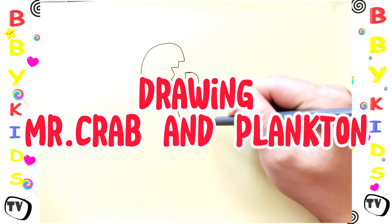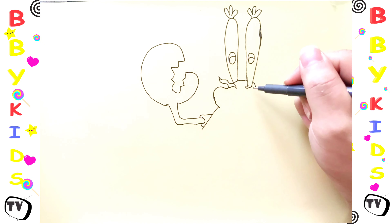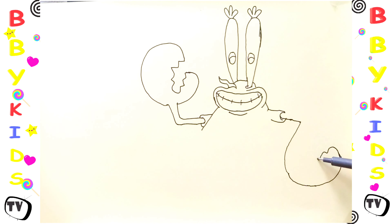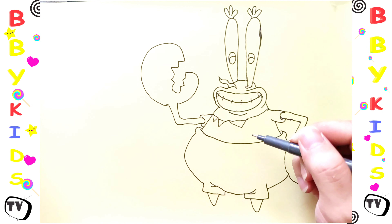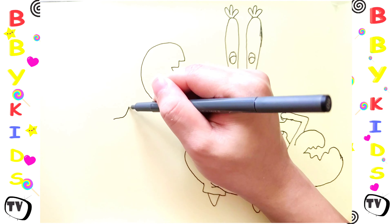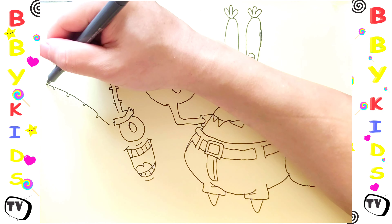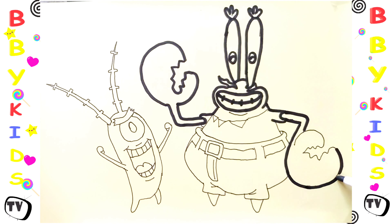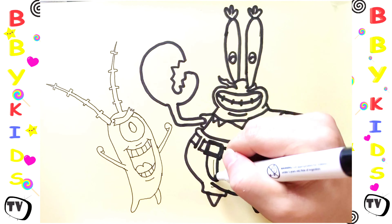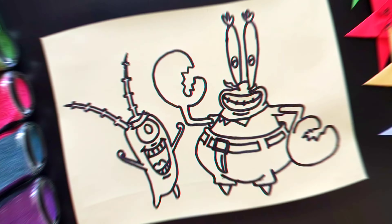Drawing Mr. Crab and Plankton. Let's color.